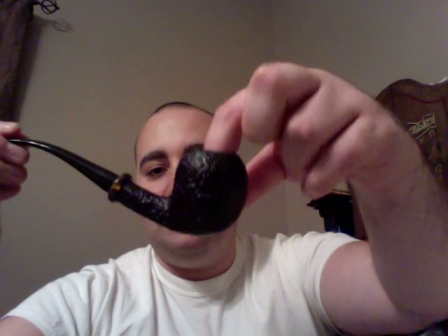Very cool little pipe. Look forward to getting it smoked. Not too deep — it's a decent bowl, about mid-knuckle. So it's a good little pipe.